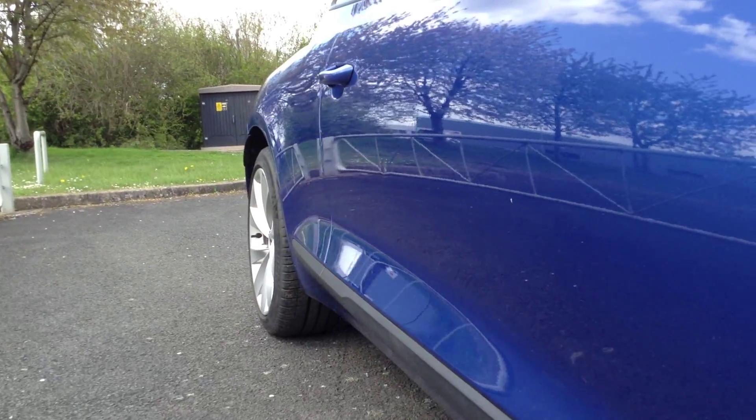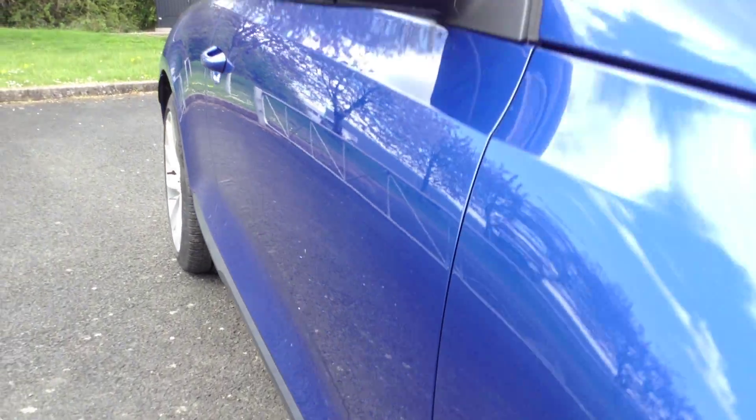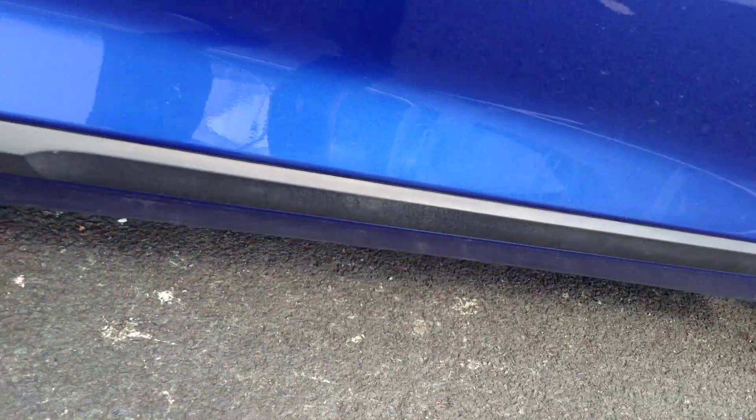Taking a look down the offside of the bodywork, there are one or two small dinks but no signs of any dents at all. Looking around the offside front, just one or two light scratches that will require polish. A couple of light scratches on the driver's mirror as well. The driver's door itself looks very clean — again one or two light scratches to the paintwork will require a polish. Apart from that, just a couple of chips on the door edge that will require some touch-ups.